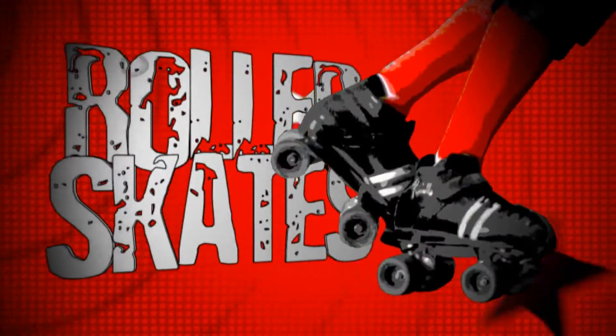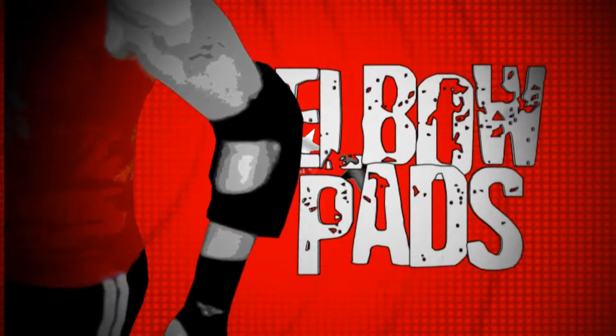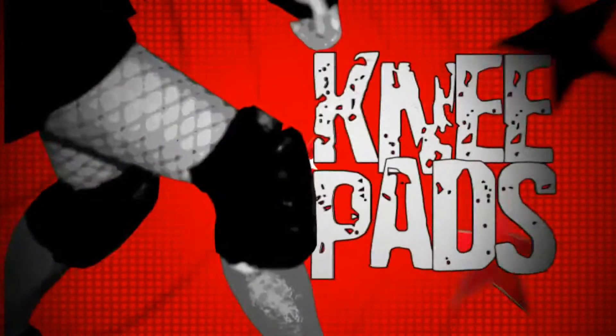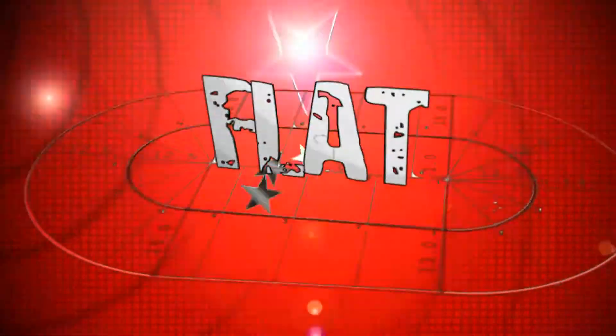The game of Roller Derby is played on roller skates. The players wear helmets, elbow pads, wrist guards, knee pads, and not much else. The track is flat, not banked.